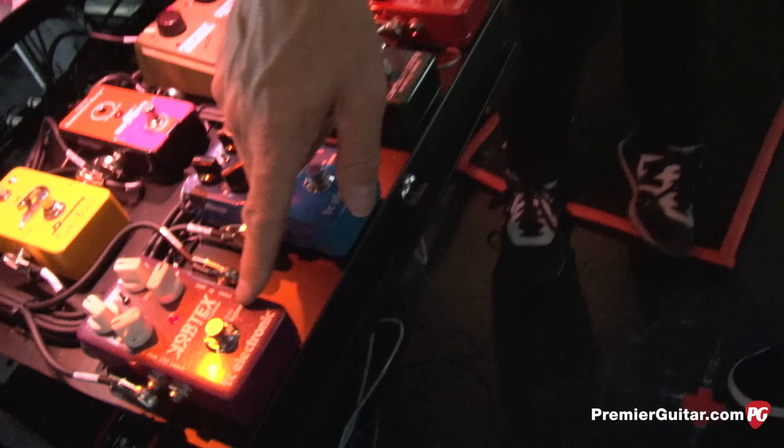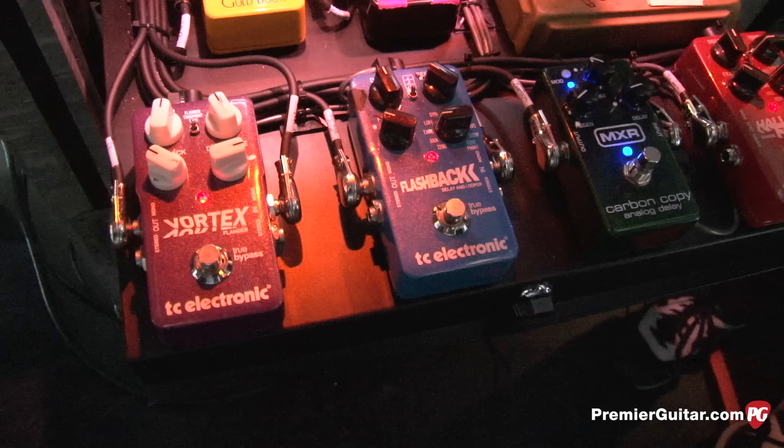This is his long delay setting — for his solos and leads. The flanger is just for a little added texture; it's not a real heavy flanger.